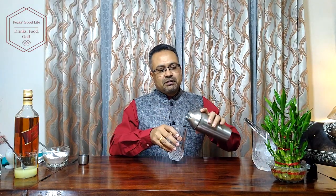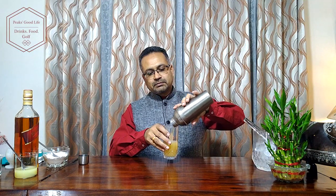Give it all a nice shake. We prefer to serve it in a highball glass, something like this. Let's pour out the drink without the ice. Top it up with soda. There you go — cheers, Imperial Fizz.